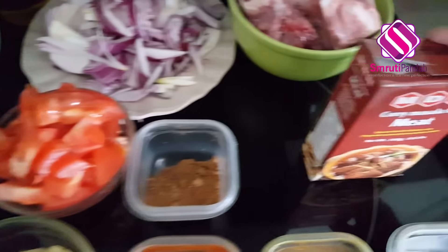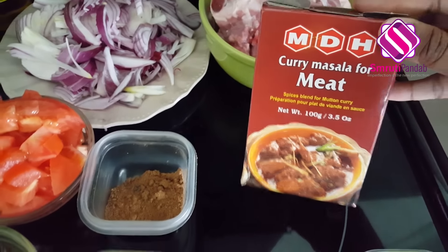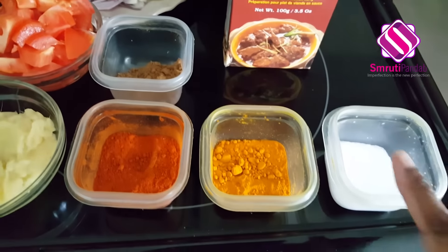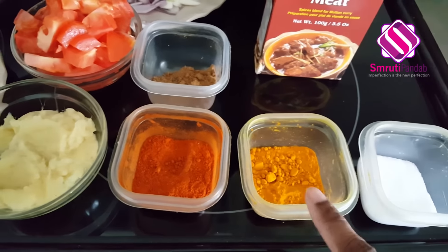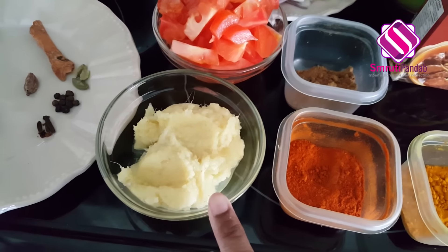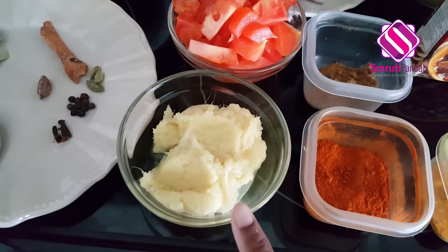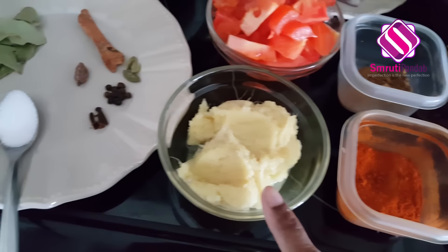We are going to use turmeric powder, chili powder, and around 3 tablespoons of ginger garlic paste. Make a fresh paste of ginger and garlic — the store-bought one doesn't taste the same as the fresh one.